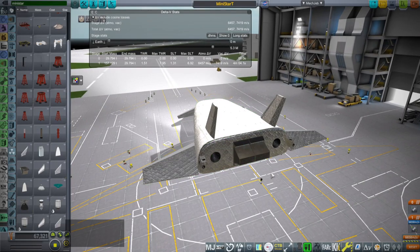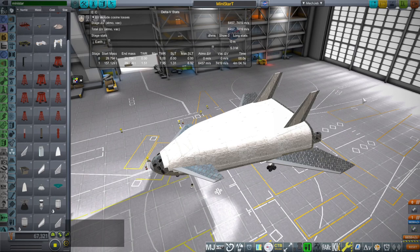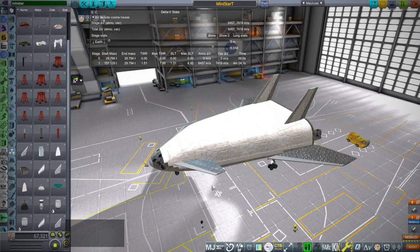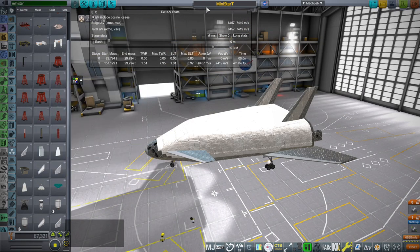This was a hydrogen-oxygen second stage derived from the X-33 Venture Star system from Lockheed, and we have the two aerospikes here. The result of testing and use in To Mars and Beyond was that my original model was just too physically big. We had a lot of volume and weren't using most of it, so I decided to shrink it and turned it into the Mini-Star T.